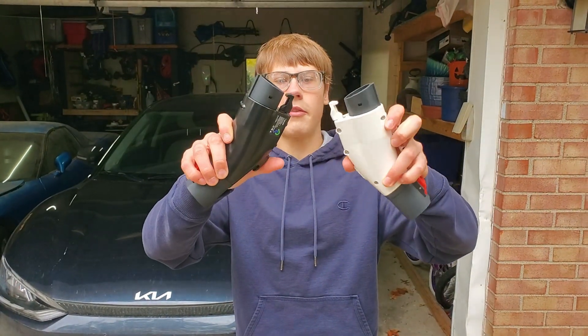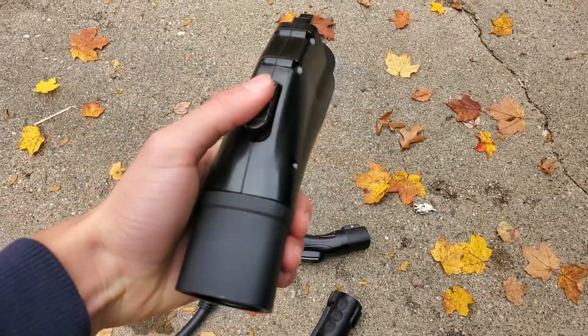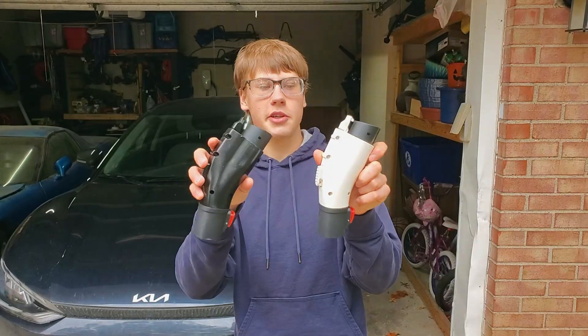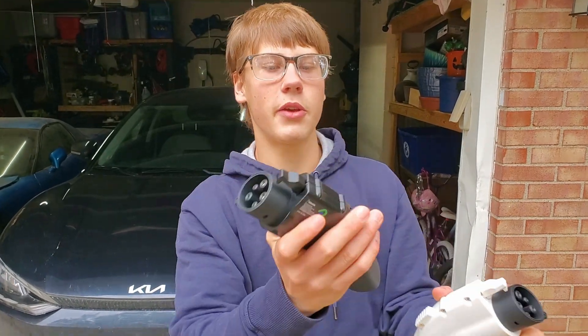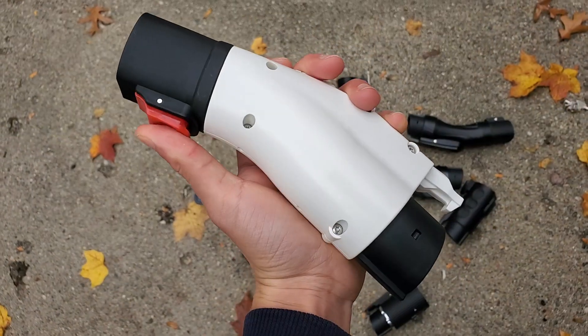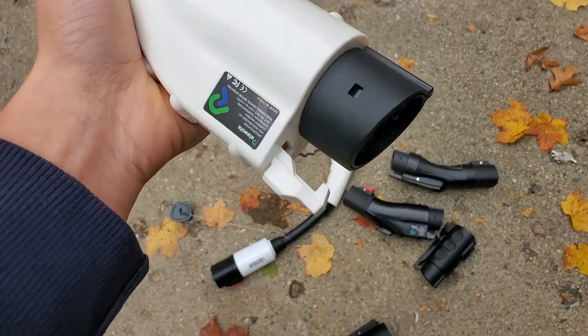These two I bought from separate listings — they are some generic brand of Tesla to J1772 adapters. If you see a listing like this, you'll probably get a generic if you can't find a brand name anywhere. The only thing I can see is that it might be called Alawula or something like that. But it's a 48-amp unit with a good locking mechanism and latch, so it's overall pretty quality.